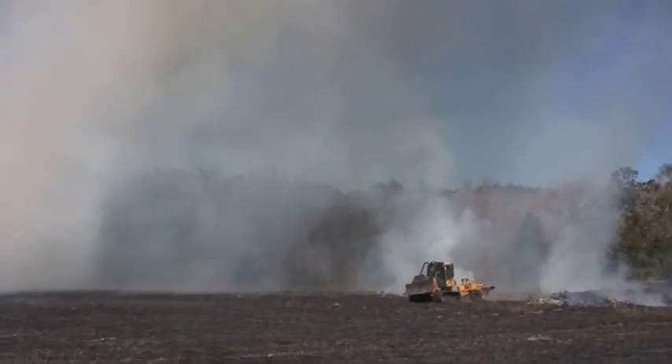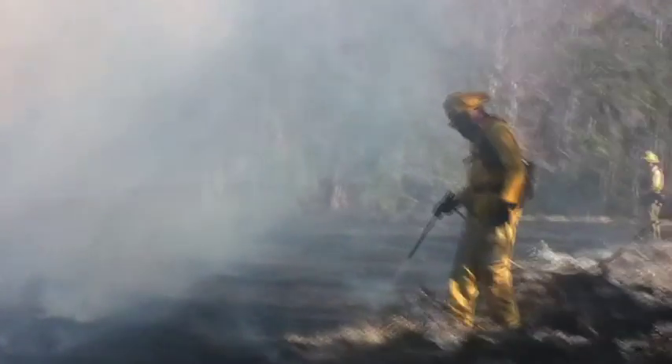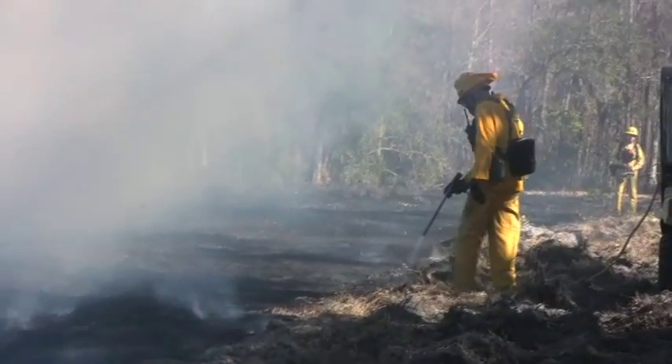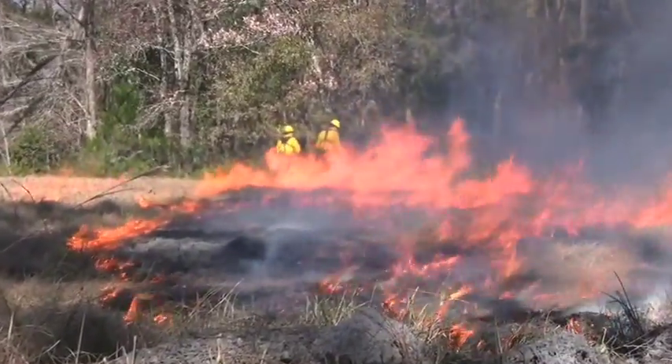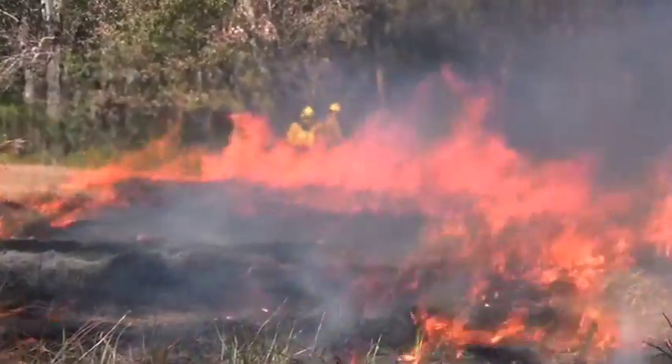Right at the initial fire we had smoke, but with the weather parameters we've had today — the low humidities, the low temperatures, and good winds to get the smoke out of here — it was a perfect day to do a pasture burn.